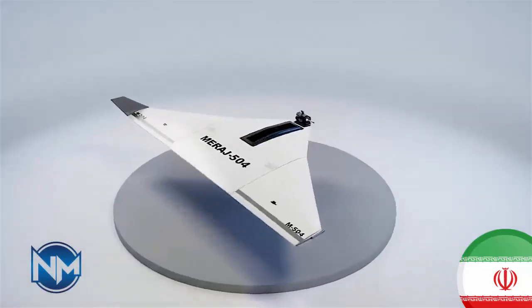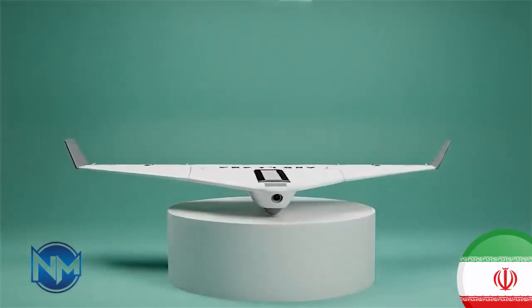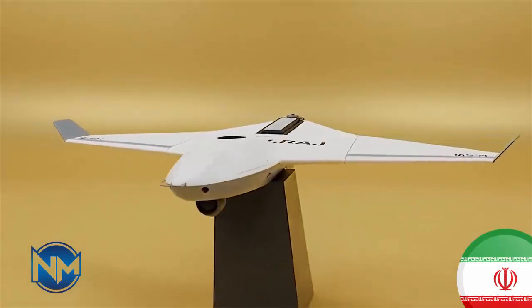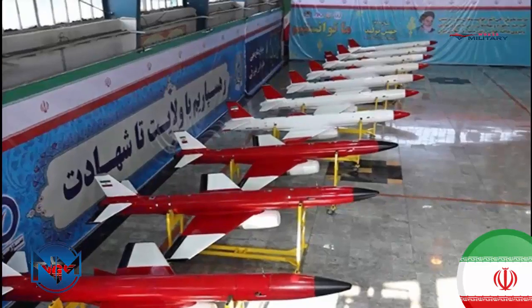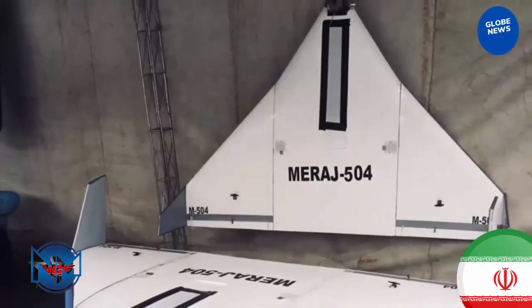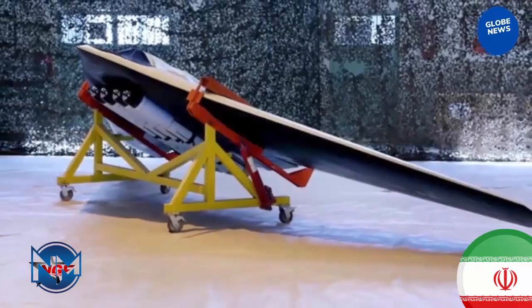The Mirage 504 did not begin as a frontline weapon. Its design is based on the Mirage 214, an Iranian training UAV used primarily for instruction and testing. By adapting an existing platform, Iranian engineers working under the IRGC ground forces were able to quickly develop a low-cost combat drone. The Mirage 504 was first revealed quietly during internal military exhibitions, not through major public unveilings. This low-profile introduction reflects its role: a tactical tool rather than a strategic showpiece. The Mirage 504 uses a delta wing configuration with foldable wings, allowing it to be transported easily and launched from compact mobile systems.